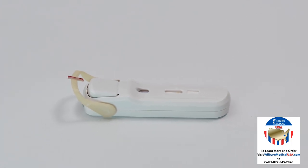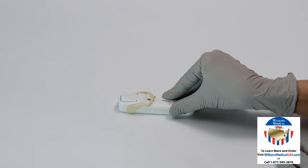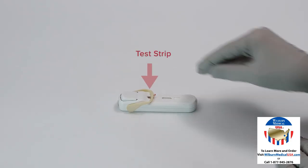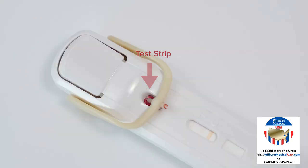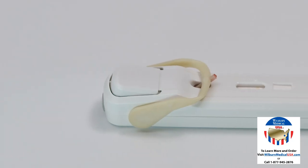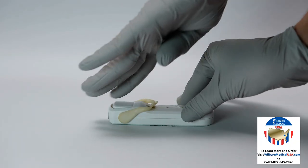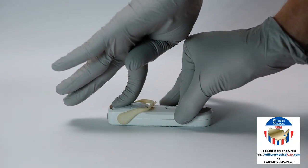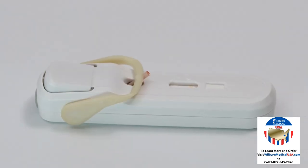Once the blood collection tube is completely full, lay the test on a flat surface and rotate the tube over onto the test strip until it locks into place. Confirm the blood has been transferred to the test strip; blood should be visible on the test strip. Wait 5 to 10 seconds after transferring blood, then activate the test by firmly pressing the buffer release button until it clicks. The buffer release button should be pressed within 1 minute of adding the blood sample.